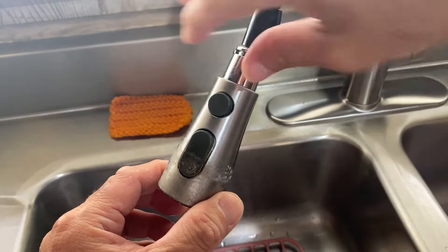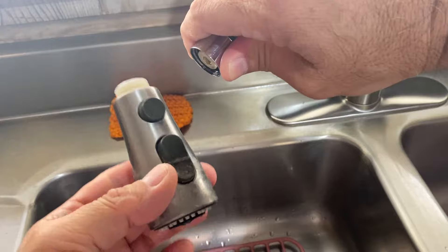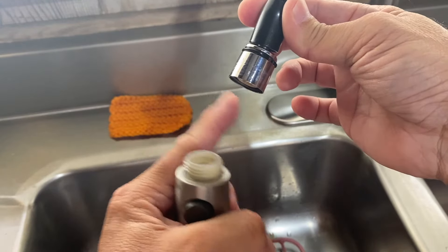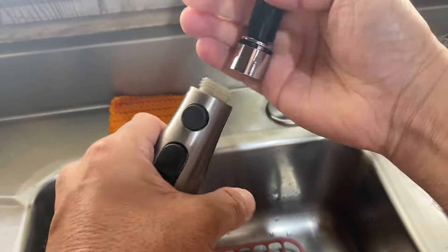Grab and hold the fitting above the spray head and unscrew the head counterclockwise to remove it. If a better grip is needed, apply one-inch strips of duct tape around the fitting and spray head and give it a good twist to break the head free.